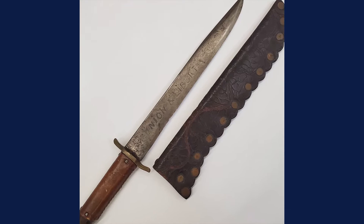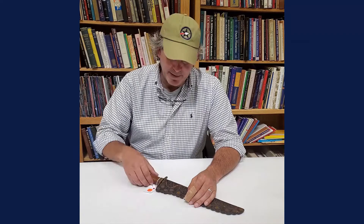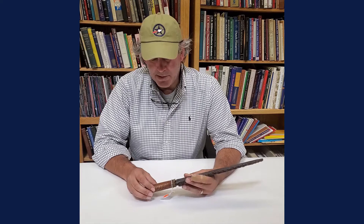Hi, Joel from Bruneau & Co here. I am the Director of the Historic Arms Military Department and it is Military Monday. I'm going to talk to you about this Bowie knife that we have right here, which will be coming up in the Spring Arms and Military Auction.